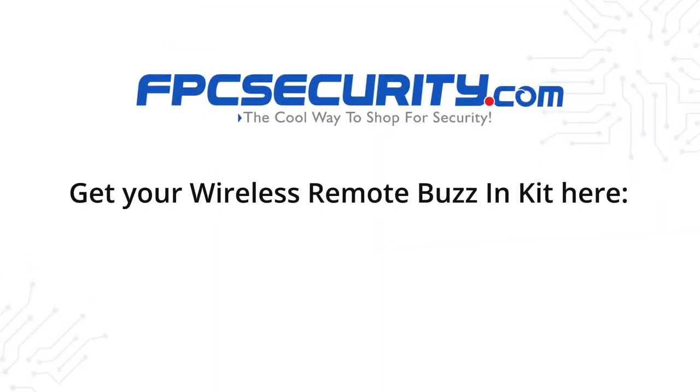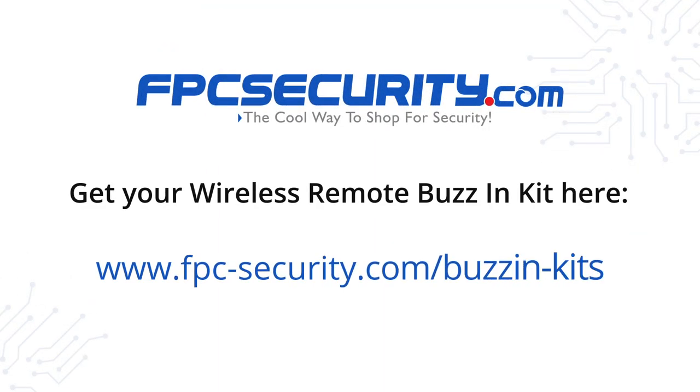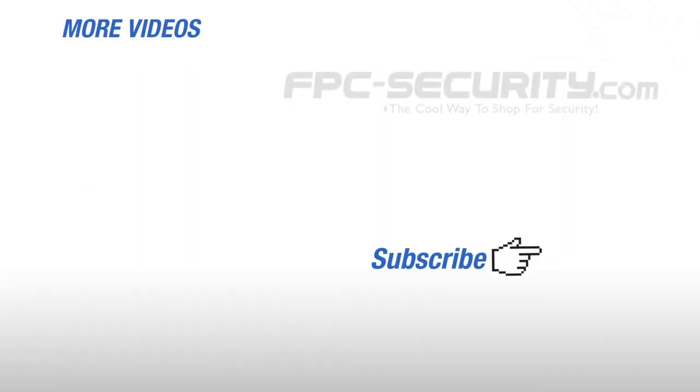Get your wireless remote buzzing kit at www.fpc-security.com/buzzing-kits.